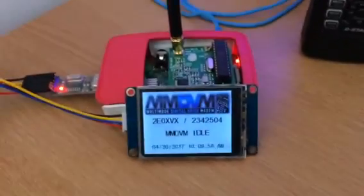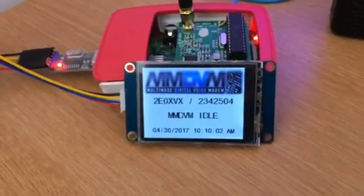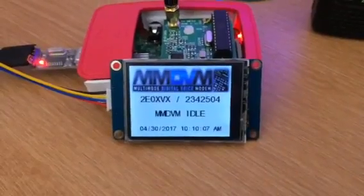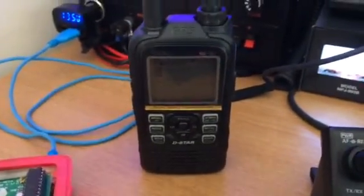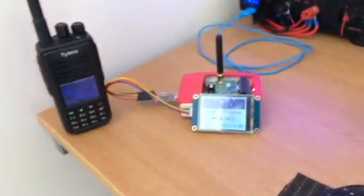This will hang around for 15 seconds. When the PTT is dropped it will wait for 15 seconds and then goes back into idle mode.